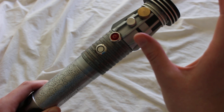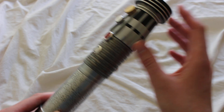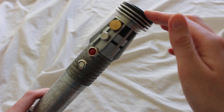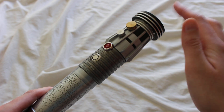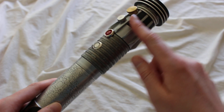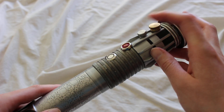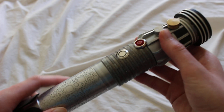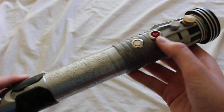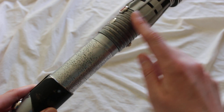Starting at the top of the hilt, the most noticeable thing to me is that this is very similar to a Darth Maul emitter — a Darth Maul style with some black coloring and a few different flanged sections, plus a turbine style emitter at the top. We've got a brass greebly, a metallic silver one below that, and then a painted red greebly. This section here is the activation switch.